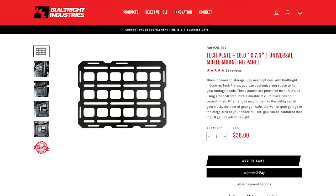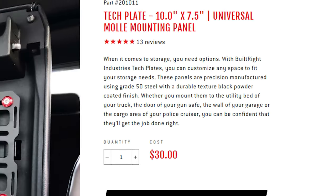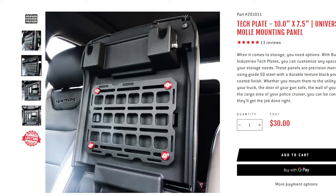So this company, Built-Right, makes these awesome metal panels they call tech panels. They allow for mounting of pretty much whatever you want. On their website, they advertise this one, this 10x7.5 inch tech panel, as perfectly fitting under the center console lid of an F-150. So let's give it a shot.